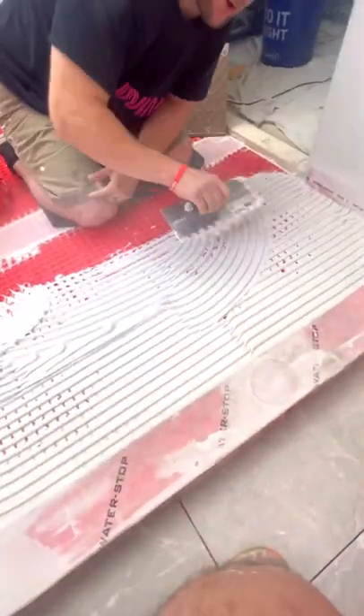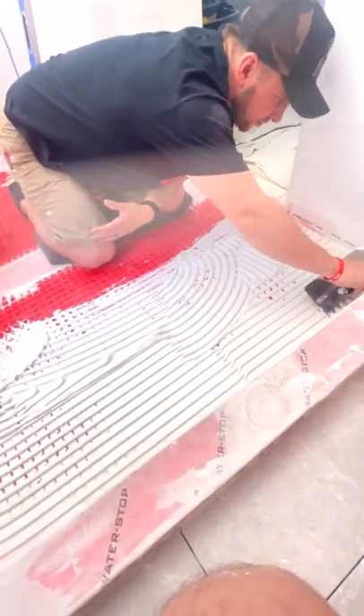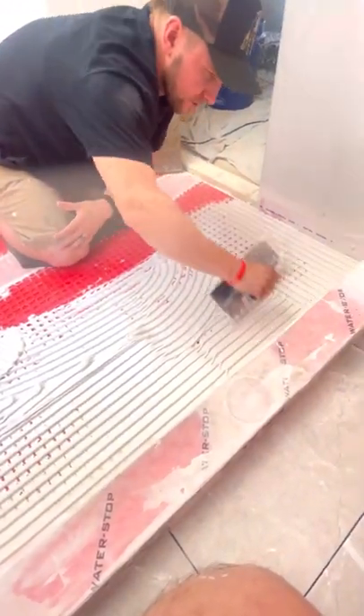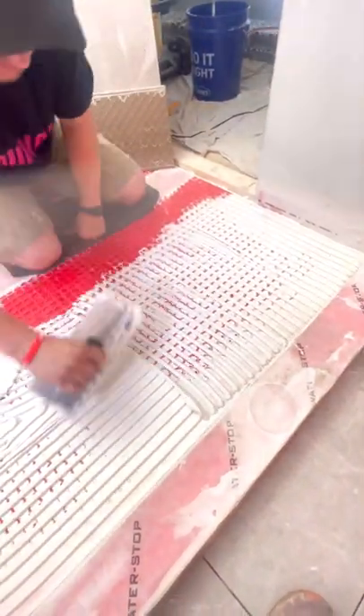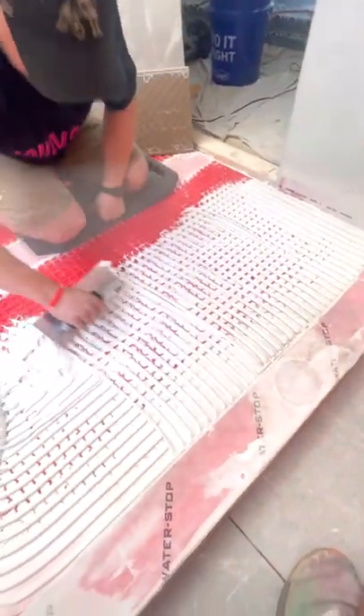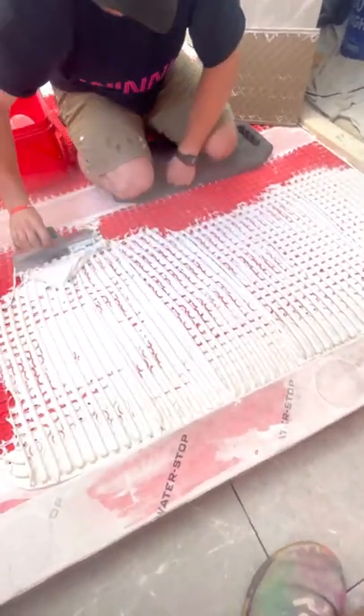First I'm going to spread the thinset around, then I'm going to directional trowel it. We want directional troweling so that the ridges can collapse and the air from underneath can escape easily. I'm going to go right out to about there.